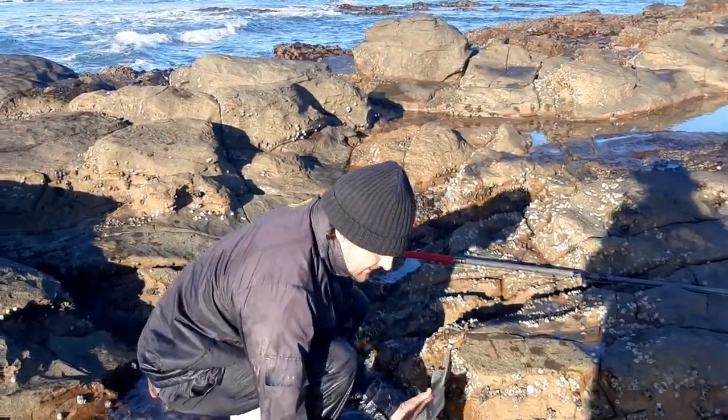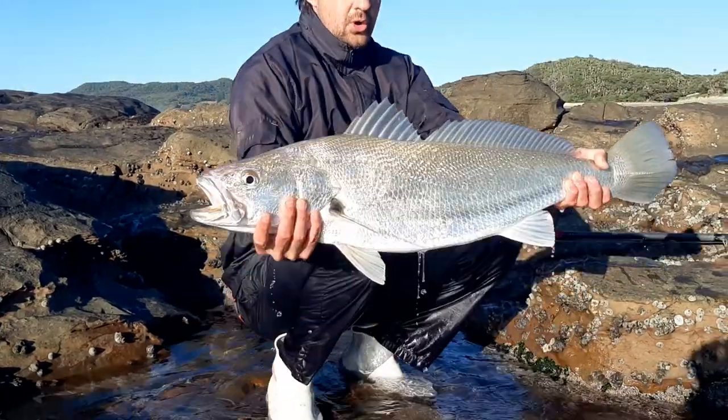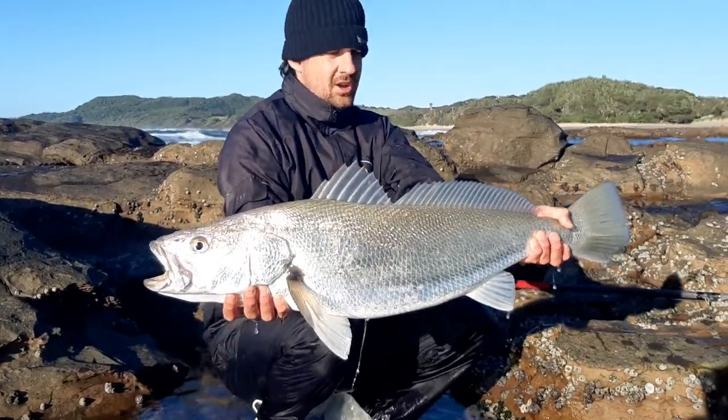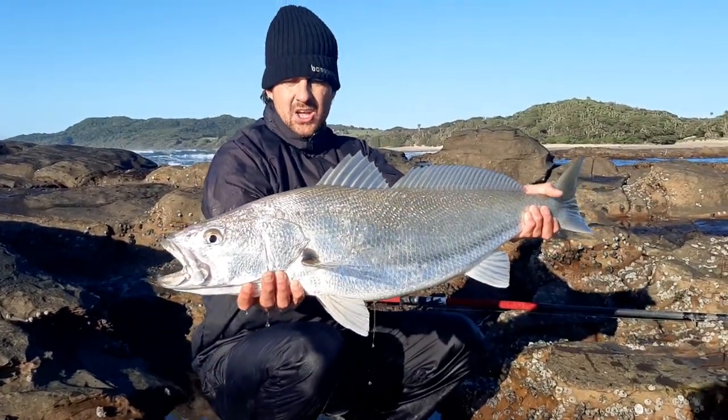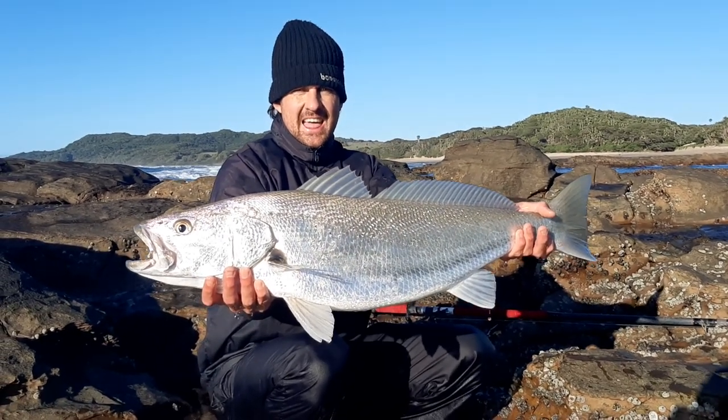Beautiful catch here boys. Beautiful catch, I'd say about eight kilos maybe. Real beautiful one. We've got to put him back here. Very nice fish. There he is.